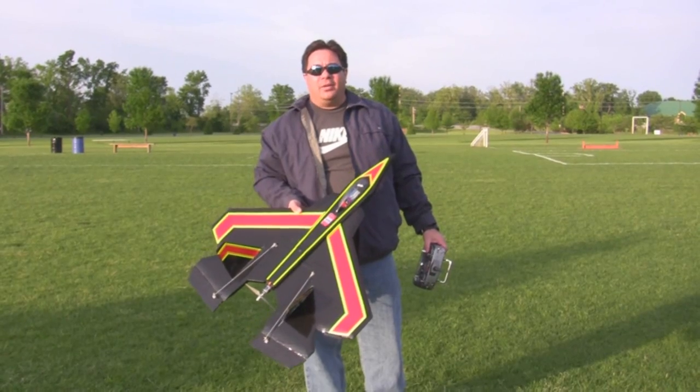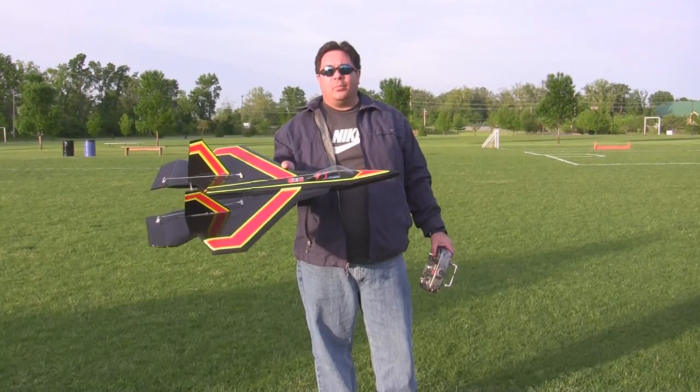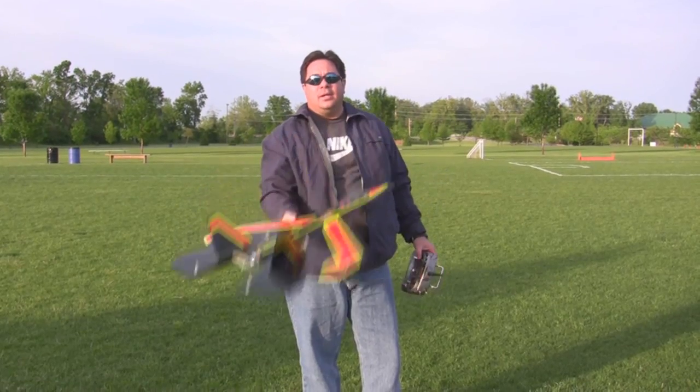We're back out here at the park for day two of flight testing. I added a little bit of weight to the nose to move the center of gravity a little forward, and I also have the new tail fins ready to go. So let's see how it goes.